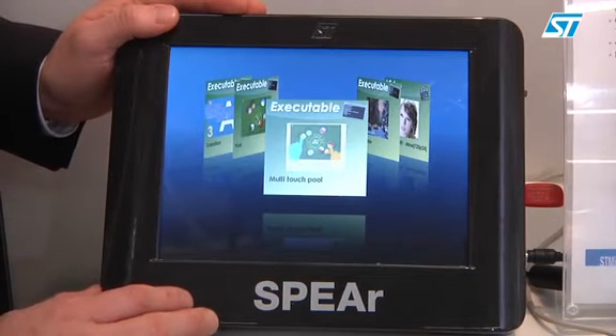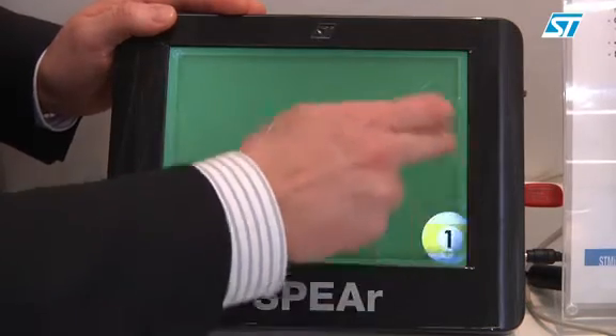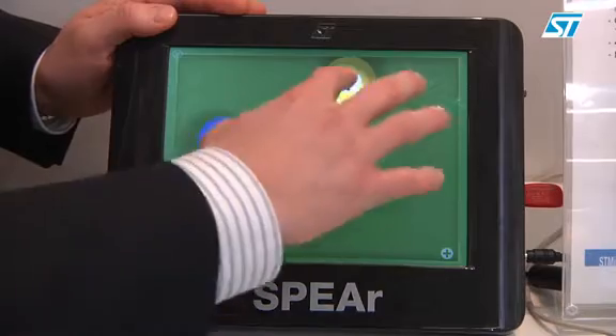It's showing multimedia features like multi-touch. This is showing the multi-touch capability of our touch screen.